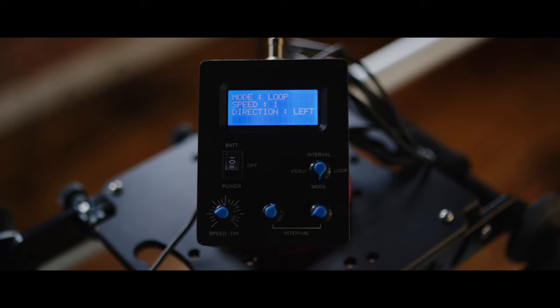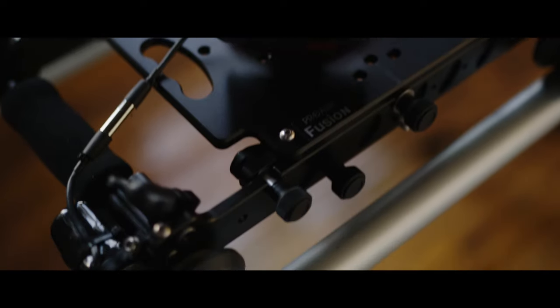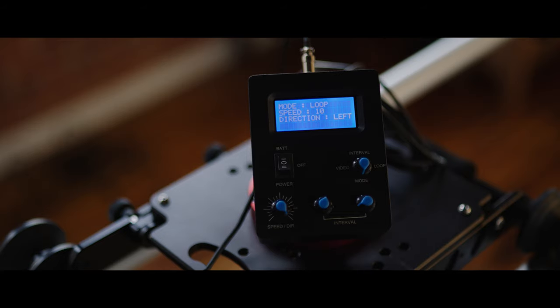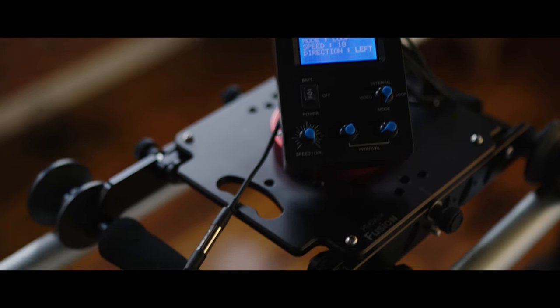Here you can see the slowest possible option for the motion control system — it is a very smooth, slow crawl. And here you can see the maximum speed.